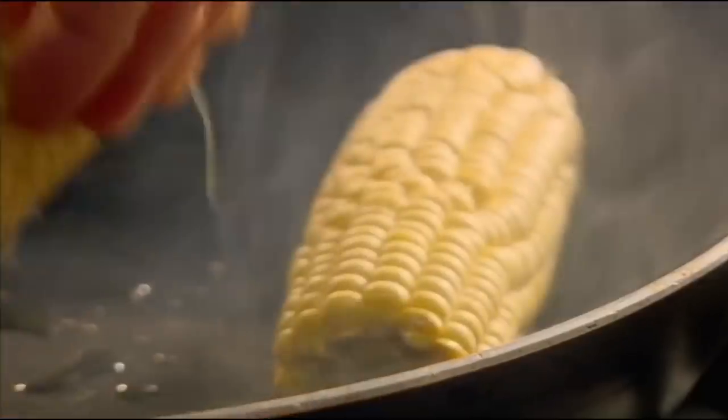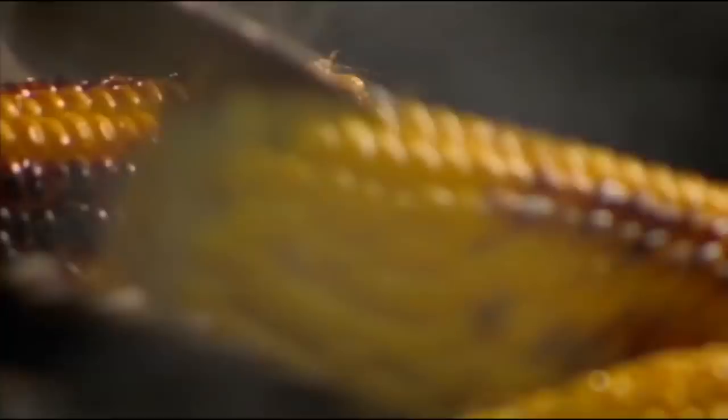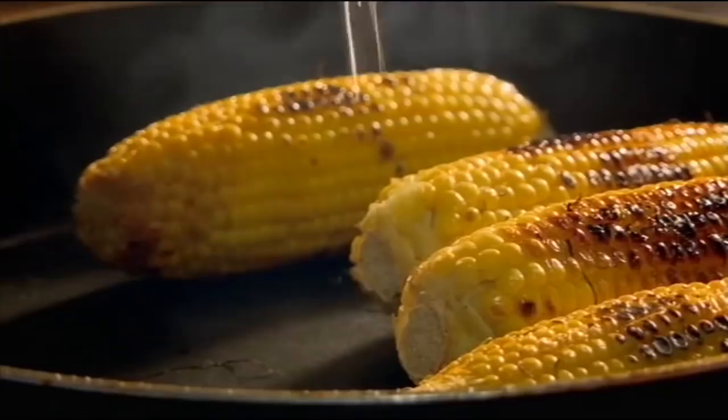Next, fry corn on the cob in olive oil. You want a really wonderfully charred flavor. When colored, add water to steam through.